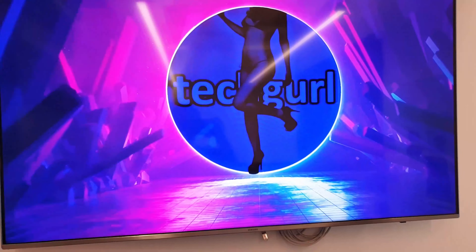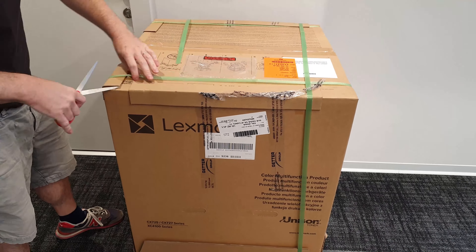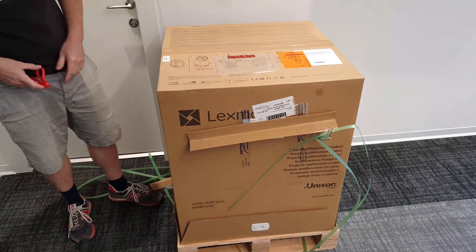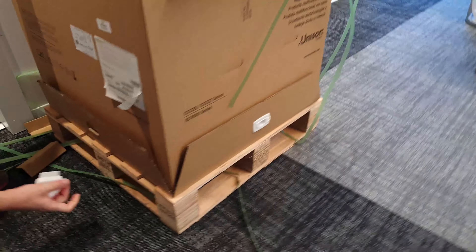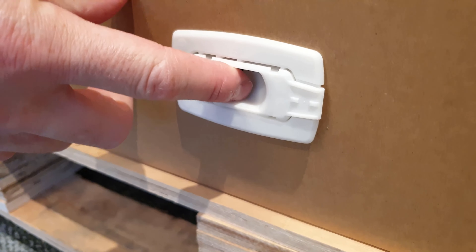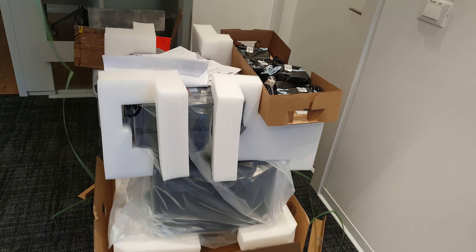Howdy there folks. The Lexmark SCX725 laser color printer is much bigger in reality than in pictures. The box is the size of a small-medium fridge and it has a wooden base.